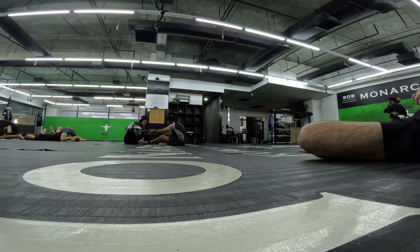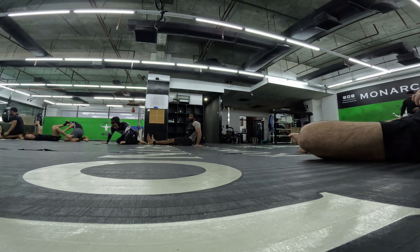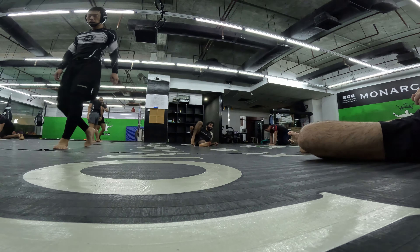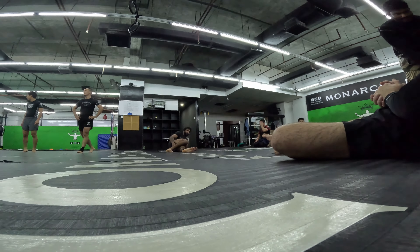He got me with some kind of ankle lock. There goes the end of the round. Those were the only rounds I was able to film this session — I'll see you guys next time.